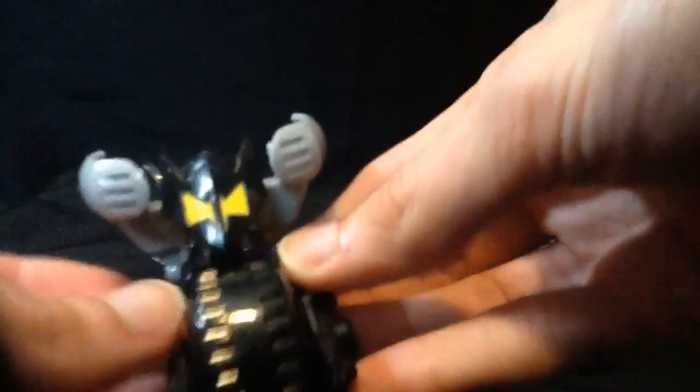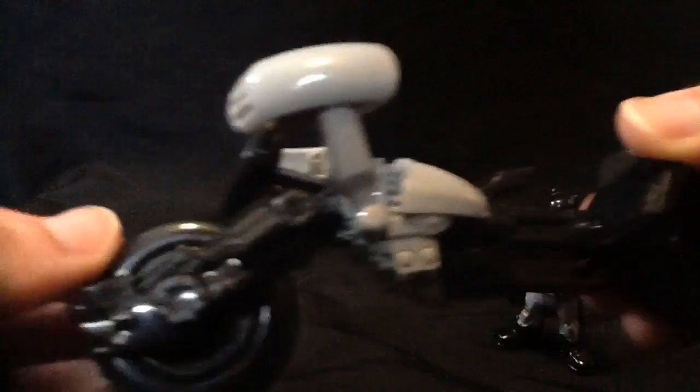I almost thought part of it was adjustable, but yeah, it's a nifty little bike. It rolls — it's not like the Bane sled where it has a noise feature, but it's still pretty cool.